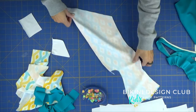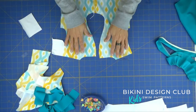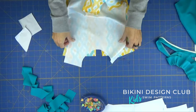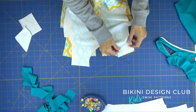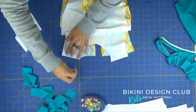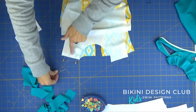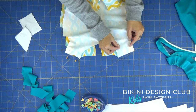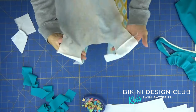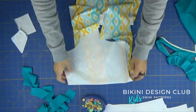Now I'm going to connect my front with my back. This is the back, and this is the shoulder area — I grab the shoulders of the front, right sides facing together, and pin the shoulder area on both sides. On your serger or overlock, just serge this area with no elastic, straight through, and do this on both sides.